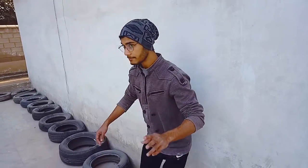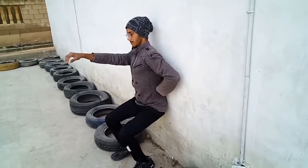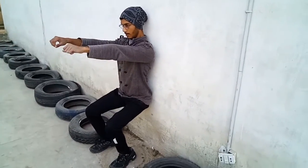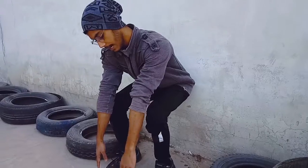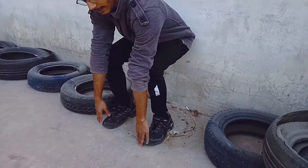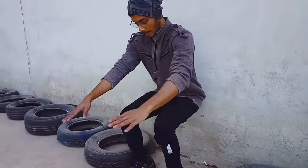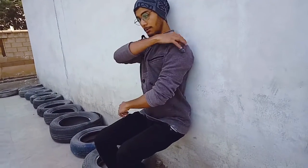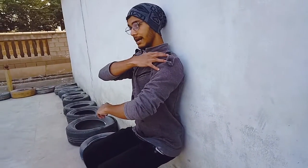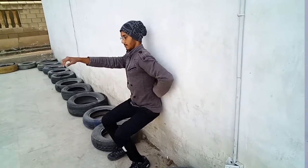Exercise number two is the squat — keep the symmetry and legs straight. Keep everything in the same way in order to stay straight. You should put it at 90 degrees. Keep the top of your body upright and your lower back in the correct position.